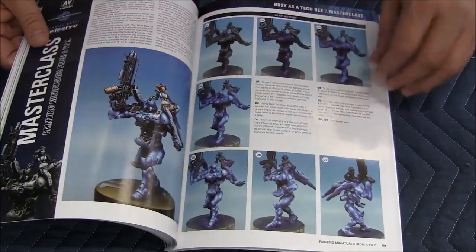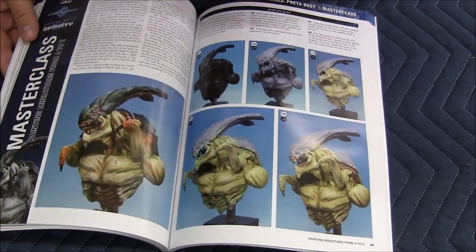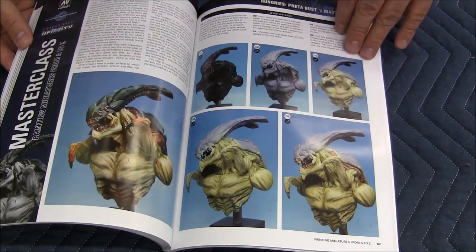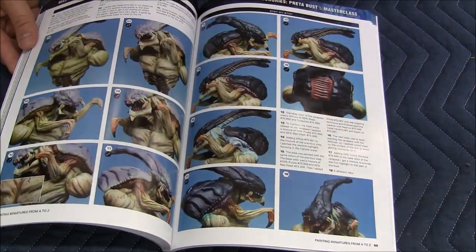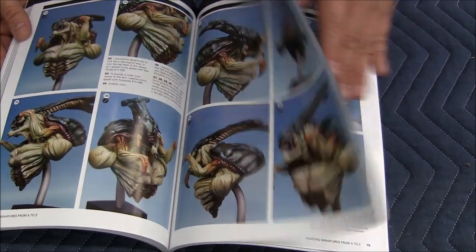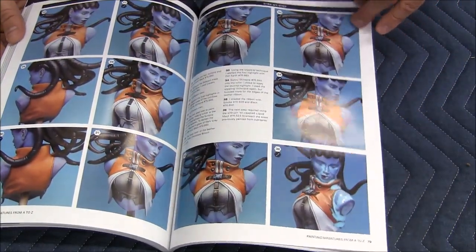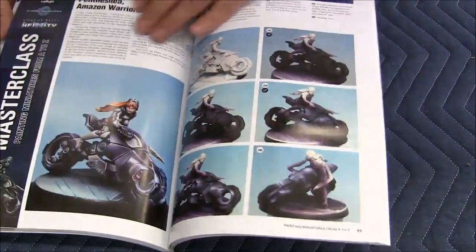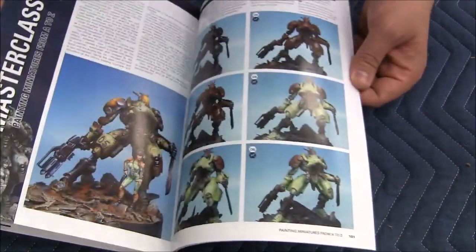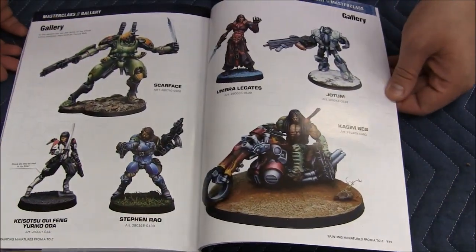As we go to the back here, we do see some of the non-Infinity line miniatures. These are some 3D sculpts that he got from a personal friend. It does show you how to paint at a larger scale. Then at the end, he gives us a nice little gallery showcasing what he's done over the years.